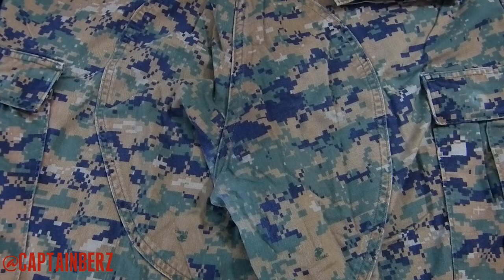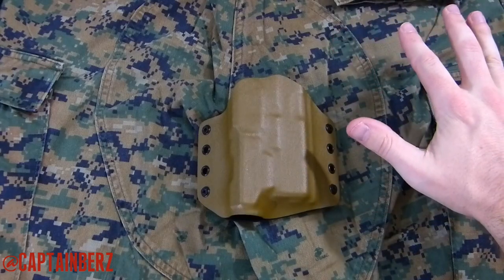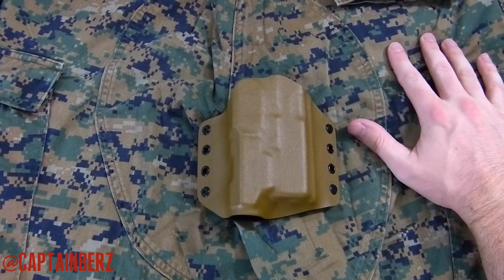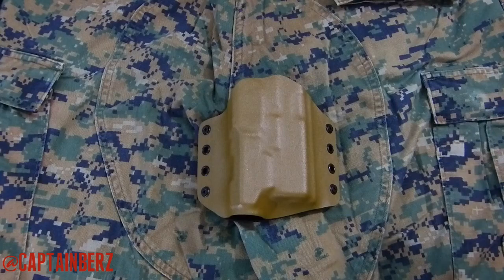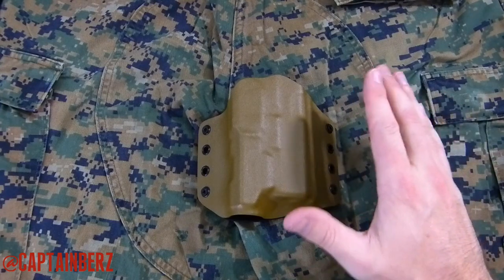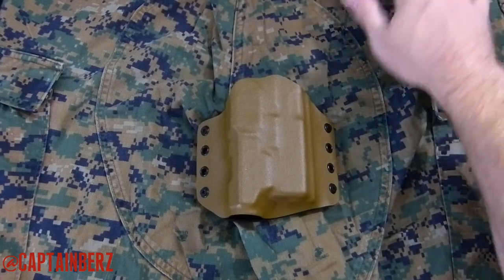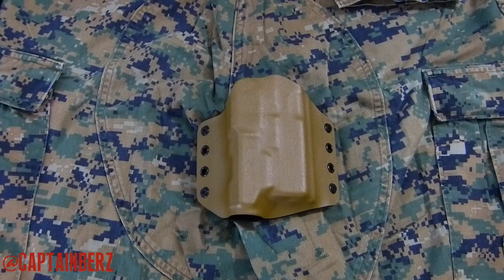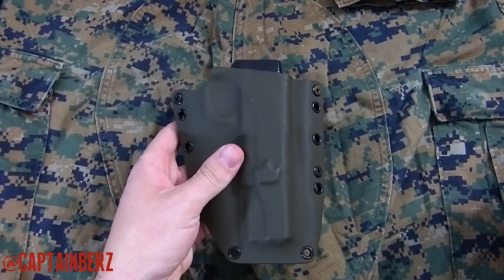The one I think is going to do the best is coyote brown. Coyote brown is actually one of the color choices inside the MARPAT pattern itself. For my money, if I'm going to do something with MARPAT woodland, I'm definitely going coyote brown. The shade is off a little bit — there's a slightly darker brown up near the top — but coyote brown is going to work with woodland MARPAT very well. This is number one, with OD green as a close second.